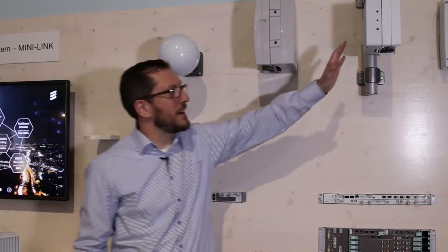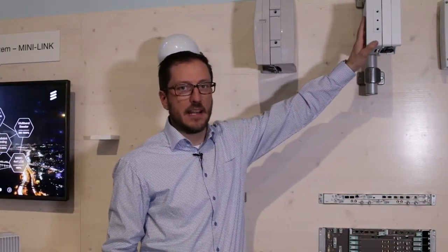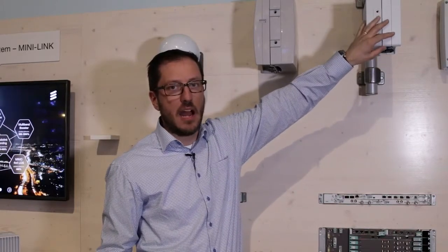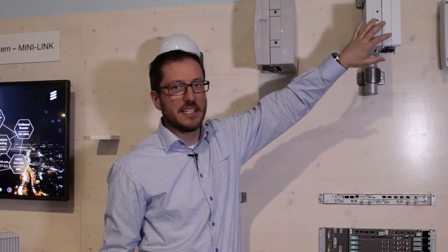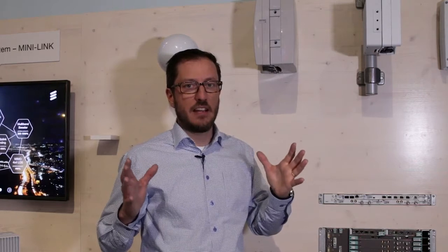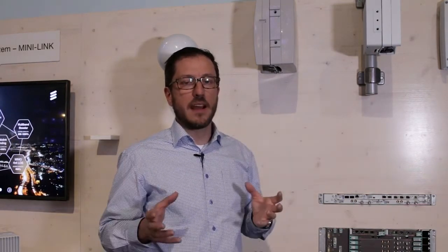We are also introducing a flat panel antenna to the world's smallest high power radio unit, the Minilink 6363. This radio unit supports a 112 MHz channel and 4096 QAM, which provides a capacity of 1.4 gigabit in the traditional frequency band.